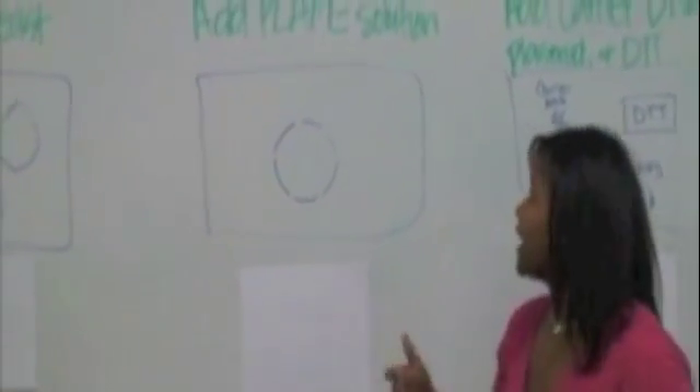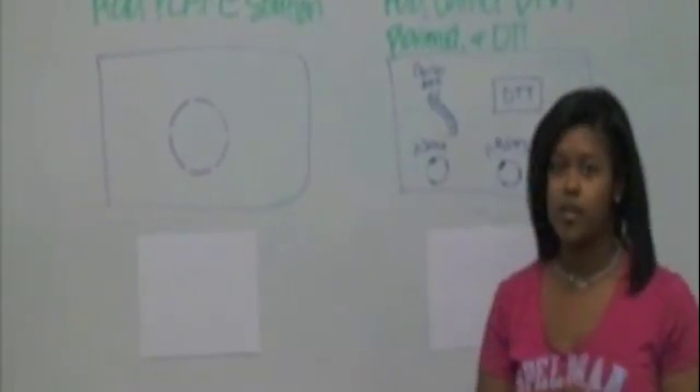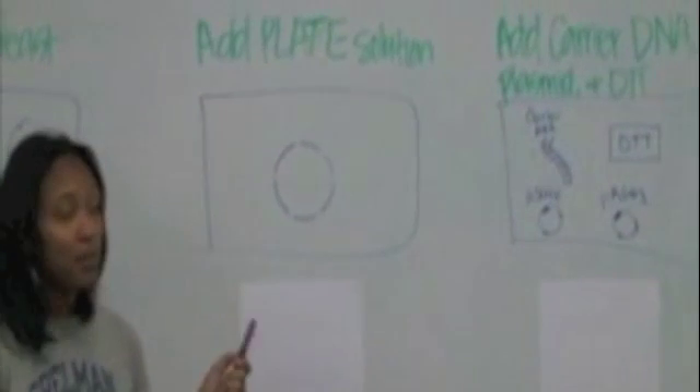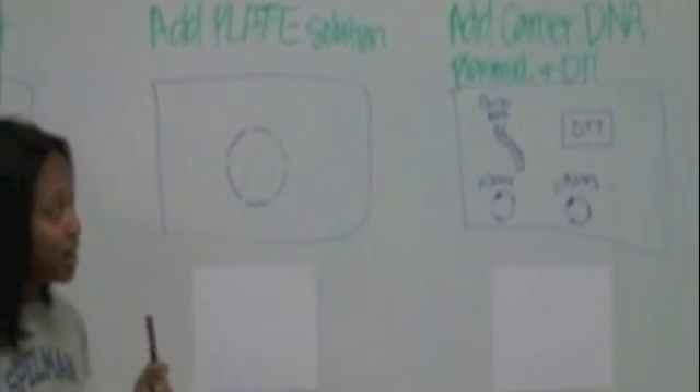In step two, we add plate solution down the cell walls of the yeast that was collected in the previous step. In step three, carrier DNA, plasmid, and DTT are added, and these will allow the transformation process to occur.